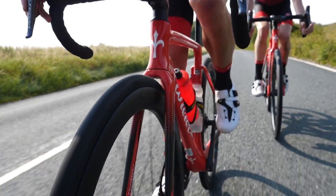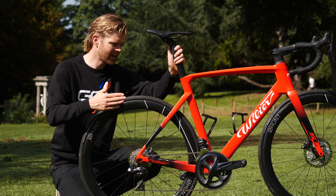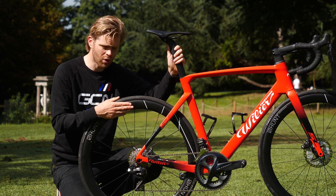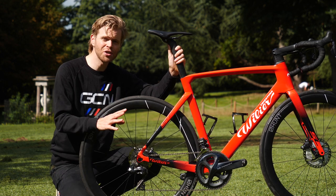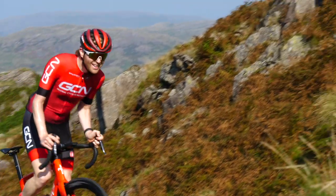The groupset on this bike, as you may have spotted, is Ultegra Di2, but Villier offers a range of options in this particular frameset, starting with mechanical 105 going all the way up to this one. The chainset is a 50/34 compact paired with an 11/28 cassette — and I can tell you that was much needed on the 33% brutal gradients of Hard Knock Pass.